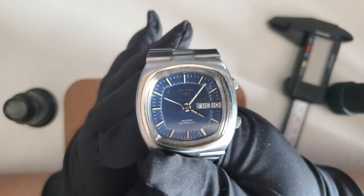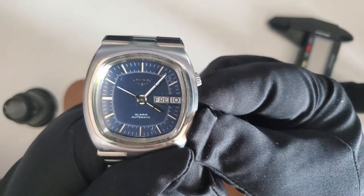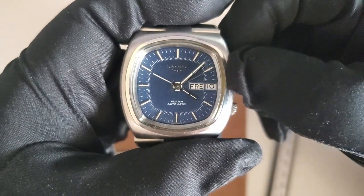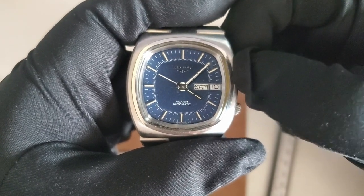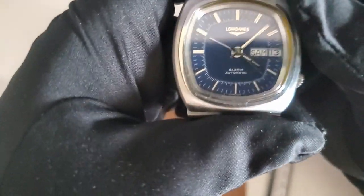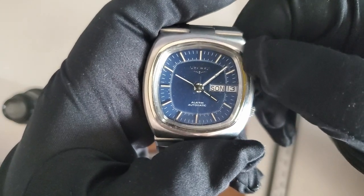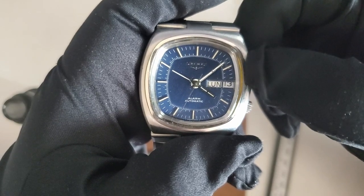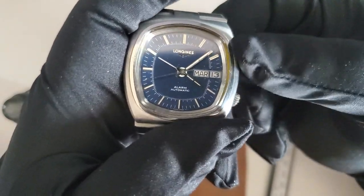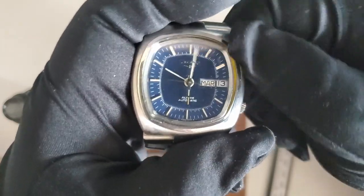It has a day-date with dual quick-set. So you can do the quick-set here — it actually has two different language discs. For this watch it came in German and French, but I think there's also English, and maybe even an Italian one. The date change is also instantaneous.